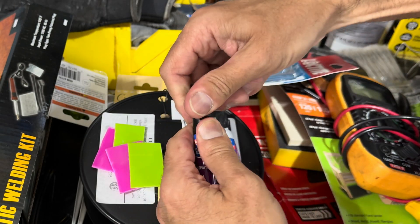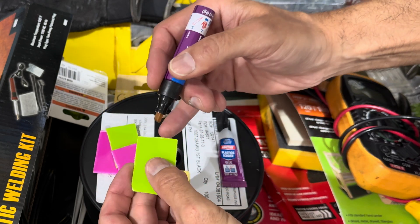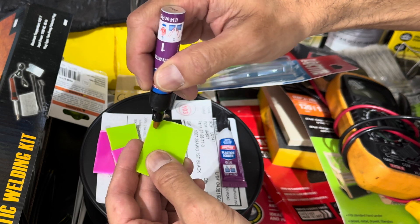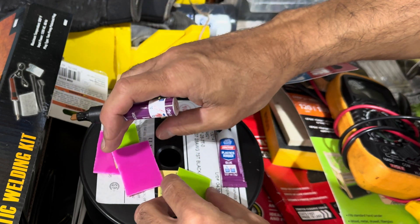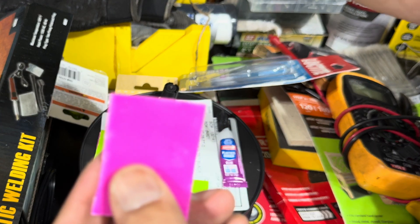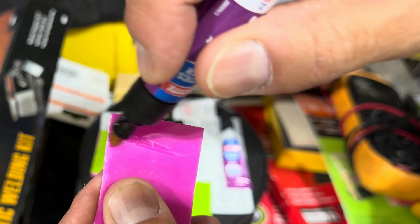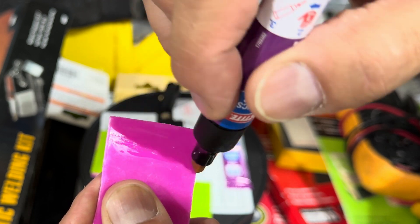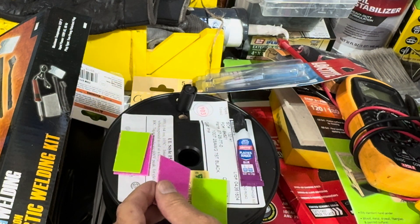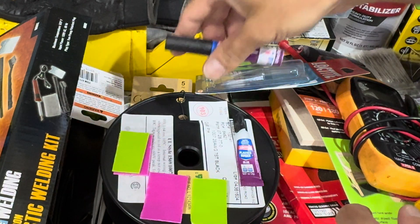We'll open up the primer. We're going to prime this side because this is the one we're going to be attaching — it's almost like using just a marker. Prime that, and then coming over here — you can see how it's going on, it's kind of wet. Prime it real good. There you can see where it's primed. We're going to let these dry for 60 seconds.